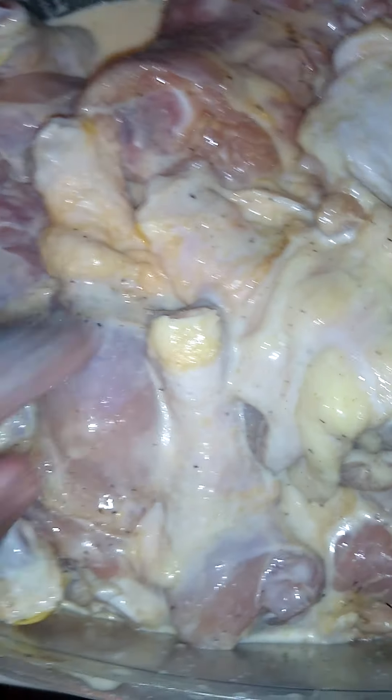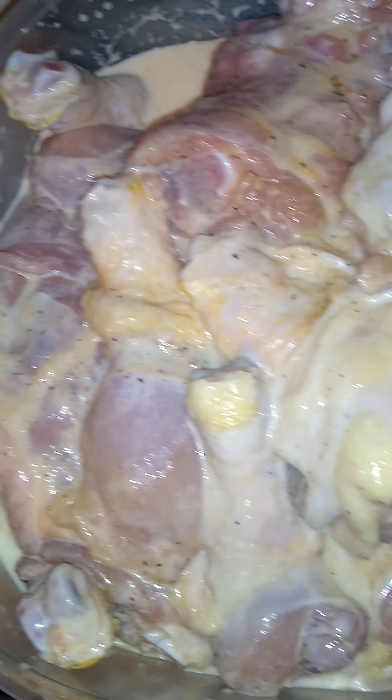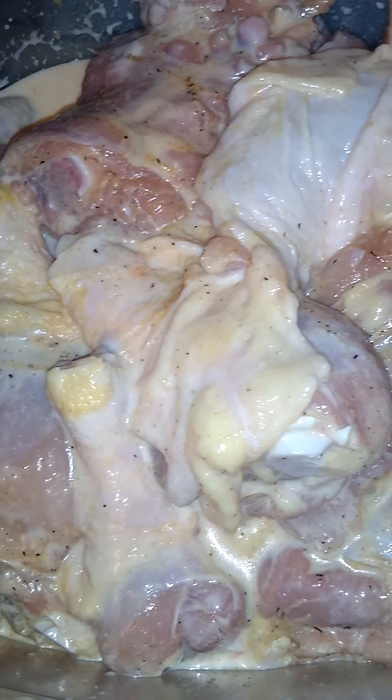I'm going to finish doing this, put a lid on it, and put it in the refrigerator. I'll be ready to deep fry it in my deep fryer in a minute.